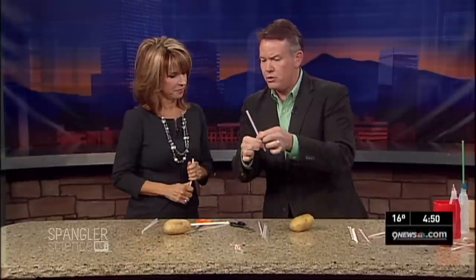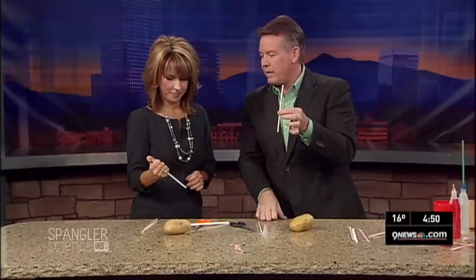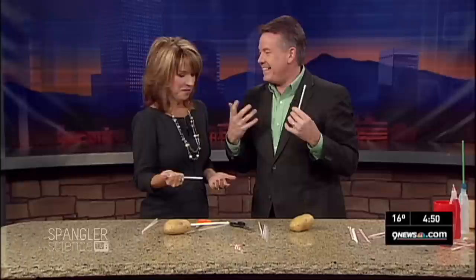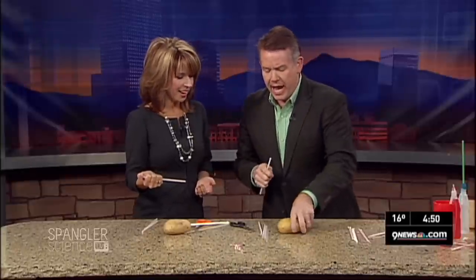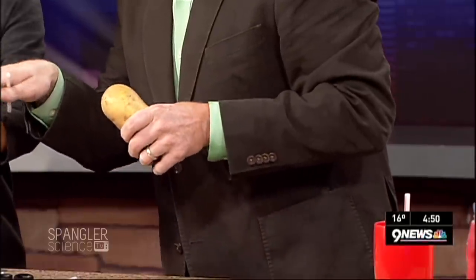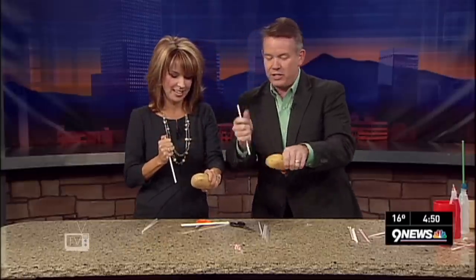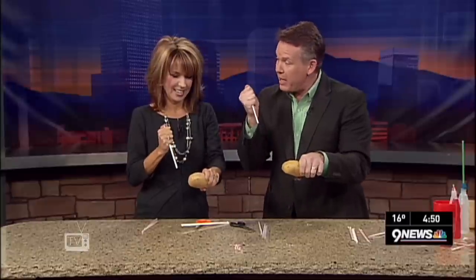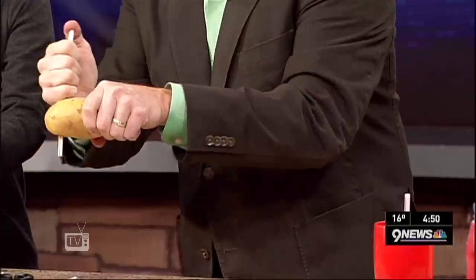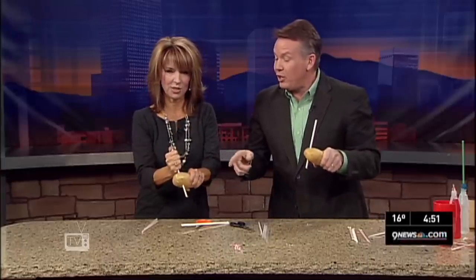Here's how you do it: get a new straw, put your thumb over the end of the straw. What's inside the straw? Air — nothing. Now with the potato, here's what you have to remember — you do not go to the skin, you want to go to the potato flesh. Put your thumb over the end because there's air inside and the air can't leave, so this becomes solid. Watch — hand up like this and you pull straight through. Oh, straw through the potato!